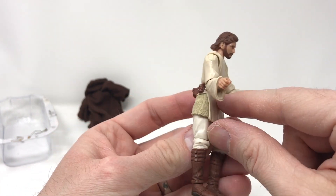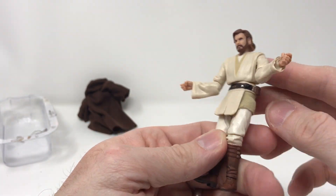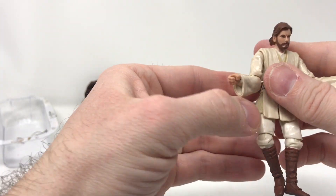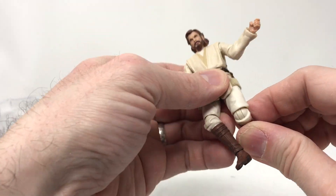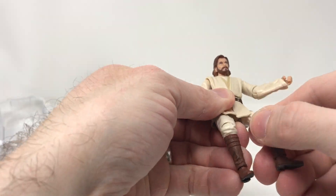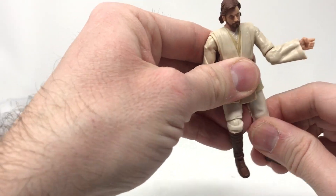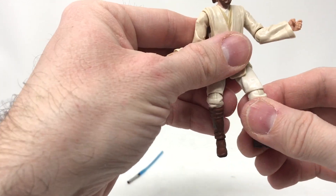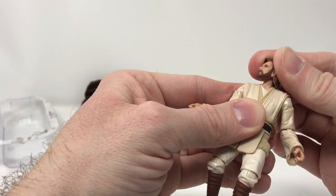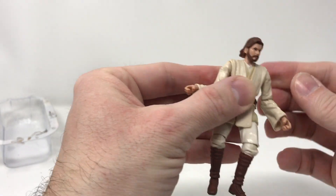There's also another cloth piece at the bottom of Obi-Wan's shirt — that's a nice detail we wouldn't have known about if we hadn't opened it. The joints feel very odd; it feels like I don't want to break him. This is the kind of figure you'd definitely need a stand for. The neck articulation is good, and we've got the Jedi mullet hair, as McGregor himself once called it.